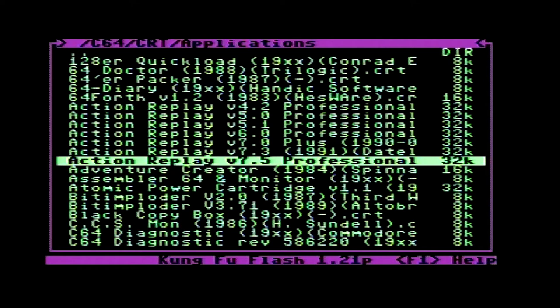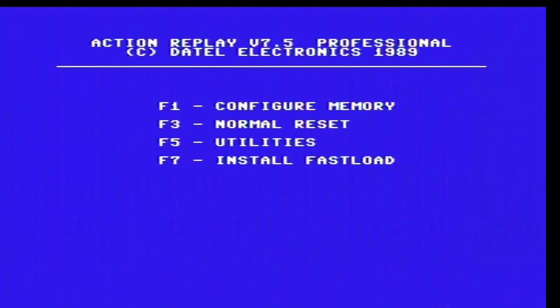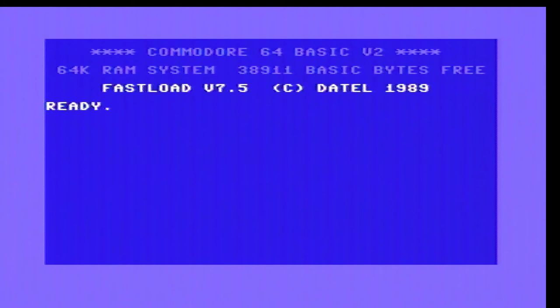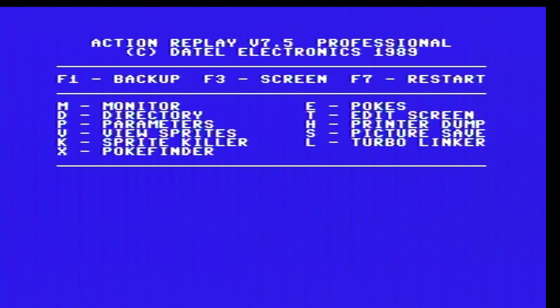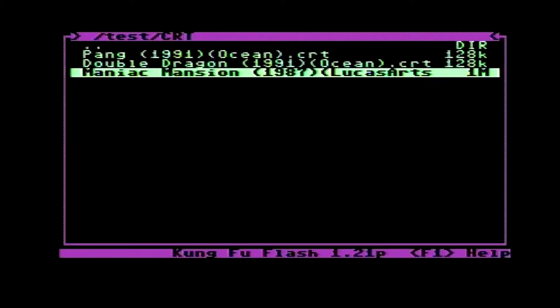As well as games there are many applications that are available on cartridges. For example, you can flash the Action Replay cartridge to the Kung Fu Flash and use it as an Action Replay. With this you will be able to use the special button on the cart, which would be the freeze button on an original Action Replay cart. It is worth noting that the Kung Fu Flash can only run one software at a time, so you would not be able to flash the Action Replay and then load again from the Kung Fu Flash and still have the Action Replay functions. You can however use the cartridge in conjunction with other hardware such as a disk drive, which we will come on to later.